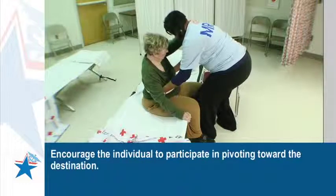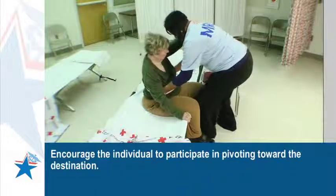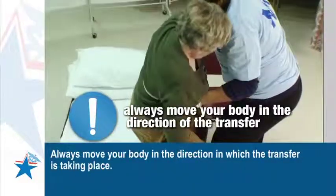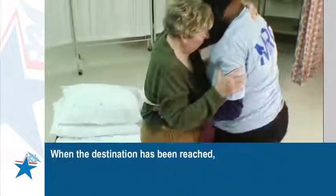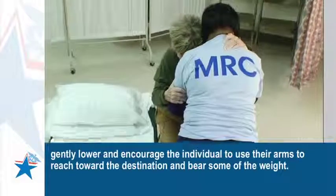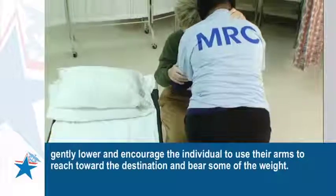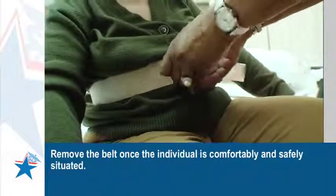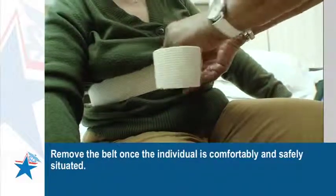Make sure the individual can see the surface to which they are transferring. Encourage the individual to participate in pivoting toward the destination. Always move your body in the direction in which the transfer is taking place. When the destination has been reached, gently lower and encourage the individual to use their arms to reach toward the destination and bear some of the weight. Remove the gait belt once the individual is comfortably and safely situated.